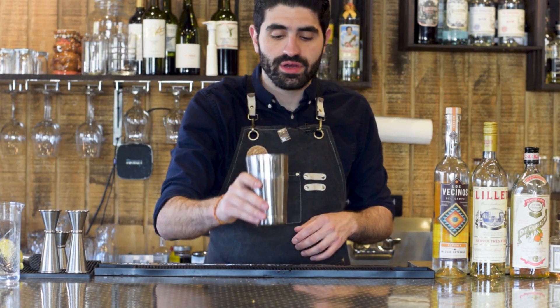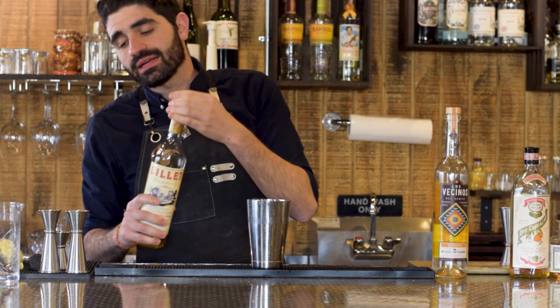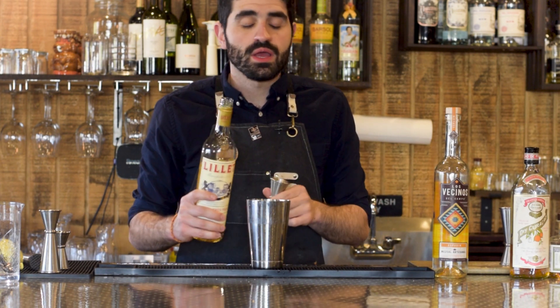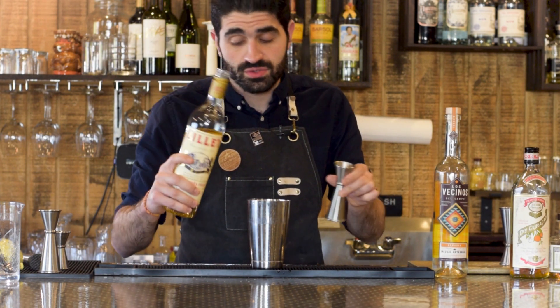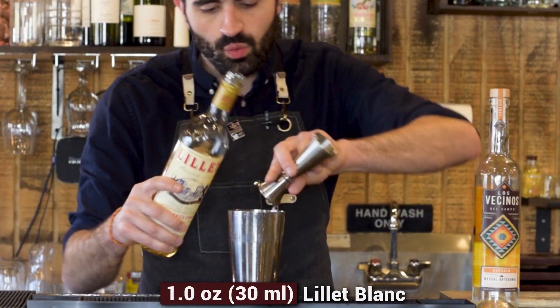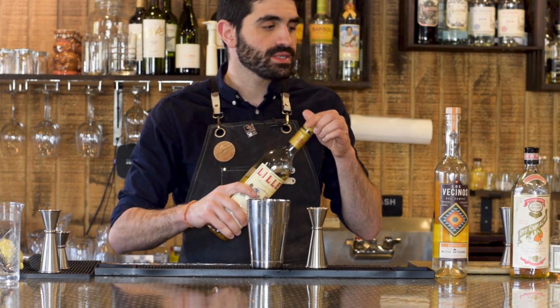We're gonna grab our small shaker. The first thing we're gonna do is an ounce of Lillet Blanc. Technically the recipe calls for Cocchi Americano, which I do not have, and Lillet Blanc is a relatively comparable substitute. This is the one I've used in my Corpse Revivers in the past. But if you have Cocchi Americano, use that one. We're gonna do an ounce of this, which is a wine-based aperitif.